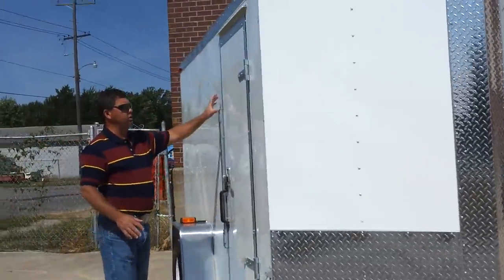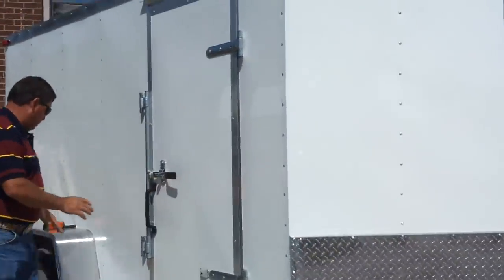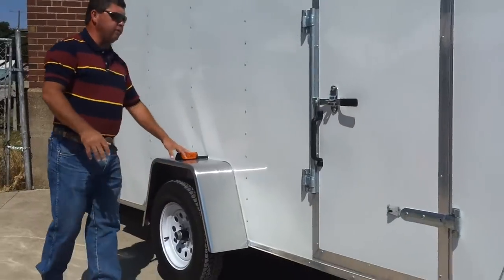These trailers are all standard with aluminum trim on all the door features. You have an opening handle on the door and a tie back on the door, plus all aluminum fenders.